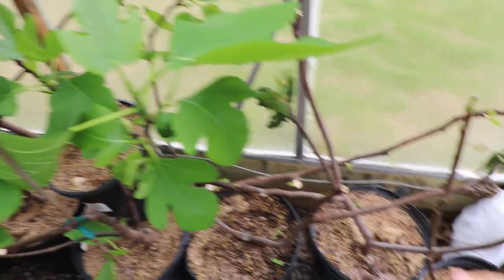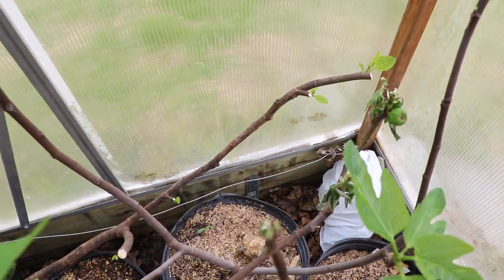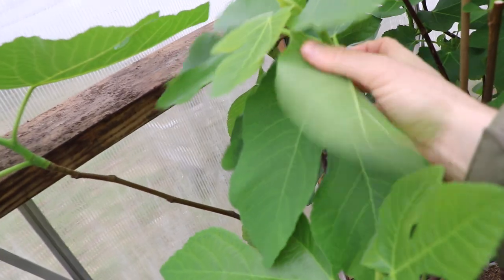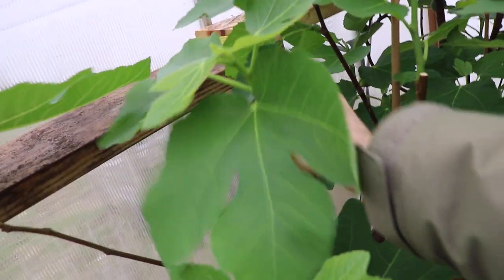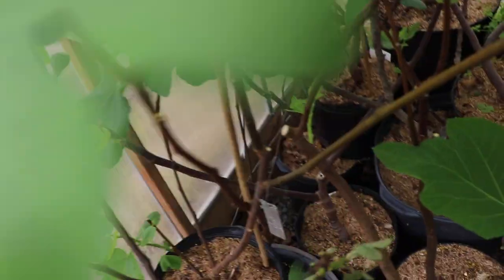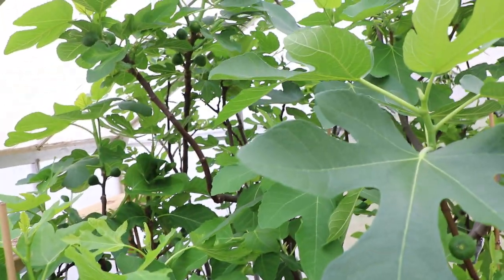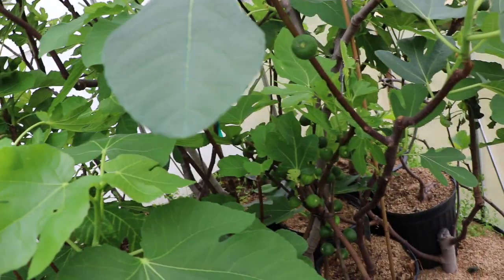I do also have espaliered figs. Here's an arm of one of the cordons there, and you can see that it's leafing out. Here's actually a Col de Dom Blanc branch that's doing well — that will also be an espalier I've planted way down there. So not only do the potted figs do well in this situation, but so do the in-ground figs. They are just a bit further behind the potted figs because it's all about heat.